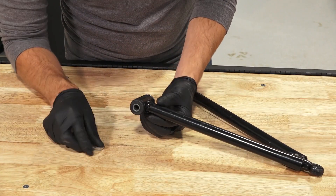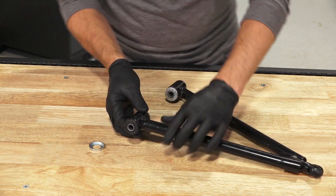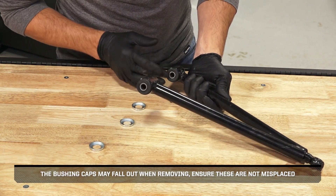If reusing the A-arm, examine the rubber bushings and end caps and replace the bushings if worn or damaged. The bushing caps may fall out when removing — ensure these are not misplaced.